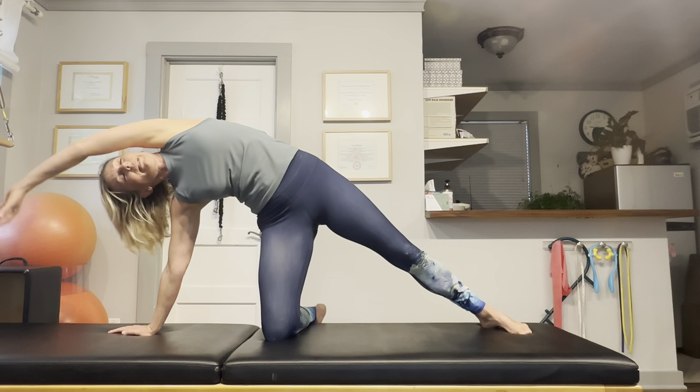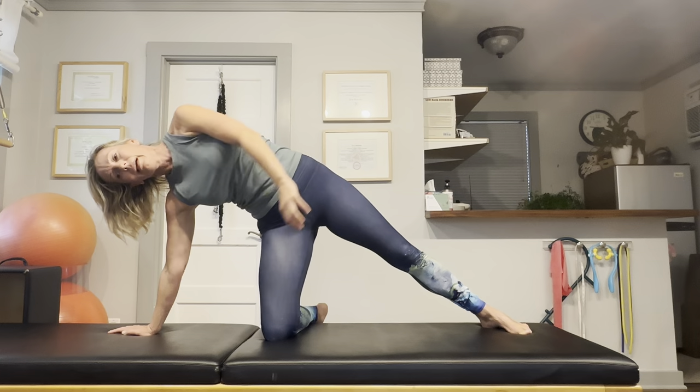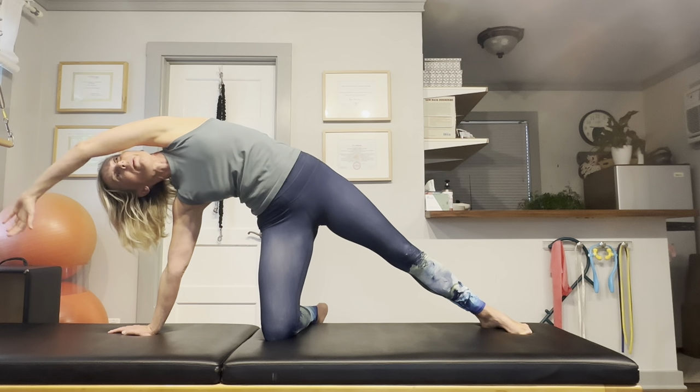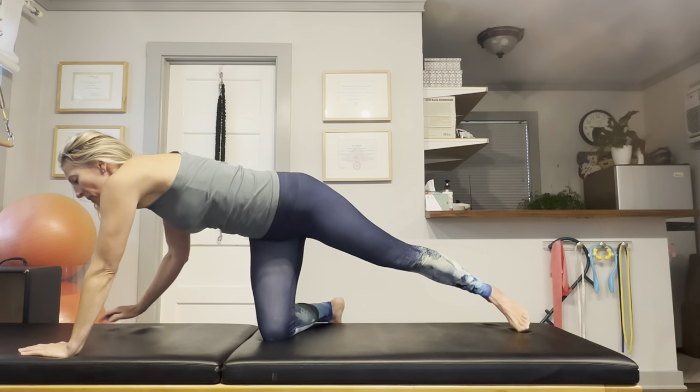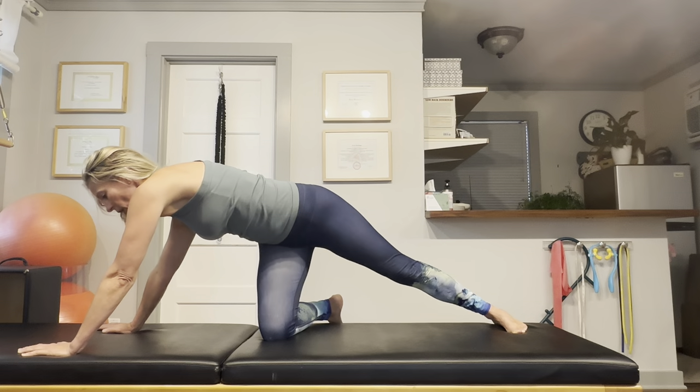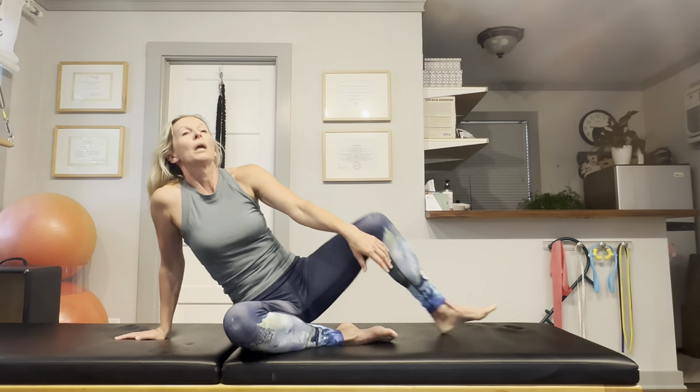I hope these stretches are feeling really good on your body. I have a whole stretching routine that you can access through my website. If you visit painfreeforlifepilaris.com, you will find a stretching routine that contains about 50 stretching exercises — all excellent and helping you get a good stretch in your whole body. If you would like more help and personalized guidance, you can go to my website and schedule a free 15-minute phone consultation so we can get things moving.